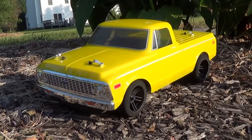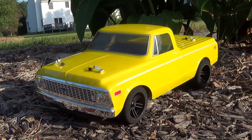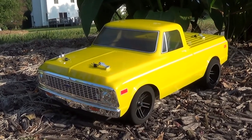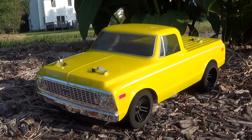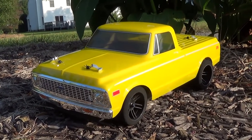Alright, Beyond the Blue RC — gonna run my Viterra C10 today, do a couple speed passes and just have some fun. Here we go.